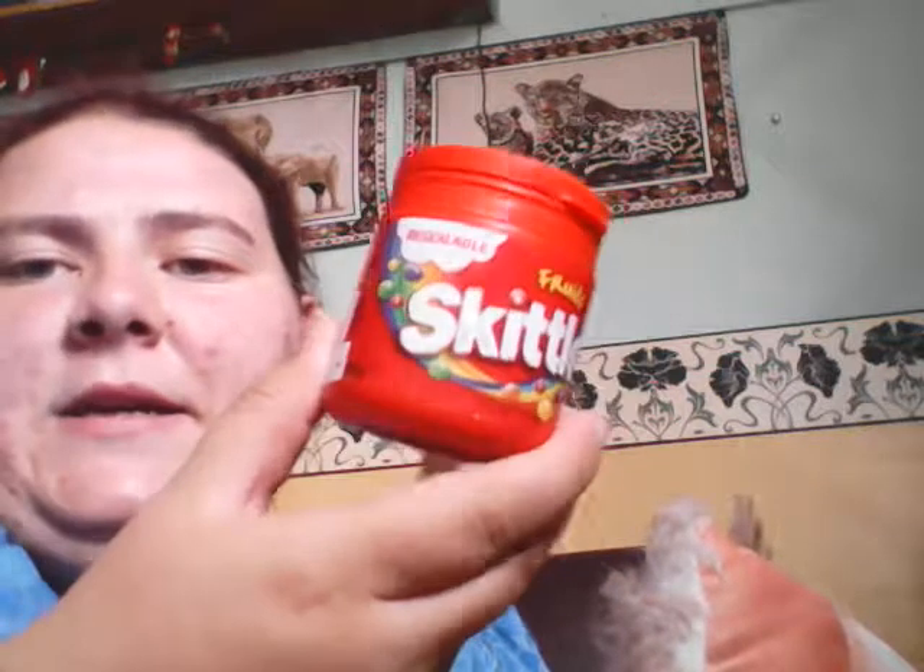Now I think that's it - oh, Skittles! It's a resealable pack of Skittles, which you don't see quite often. Yep, that's it. So that's my haul - my mini, mini, mini, mini haul.